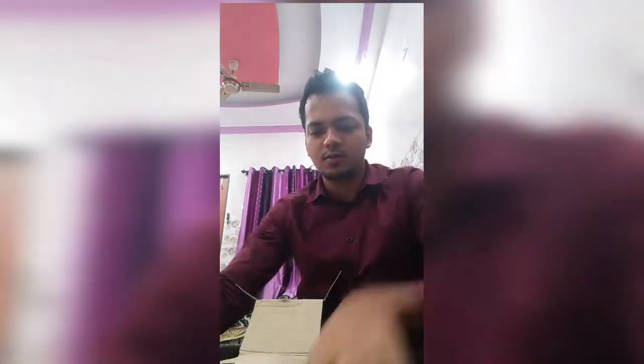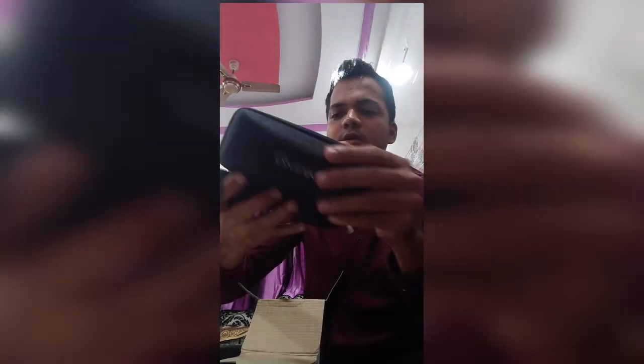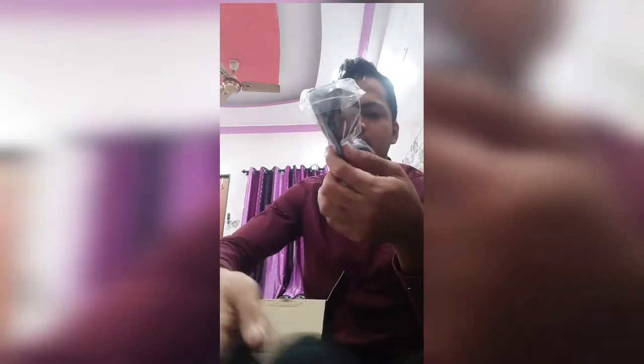Nice bag - okay, I can give this to my mom. Let me see the glasses now. The pack looks a little cheap quality but that's fine, I'm more interested in the glasses.